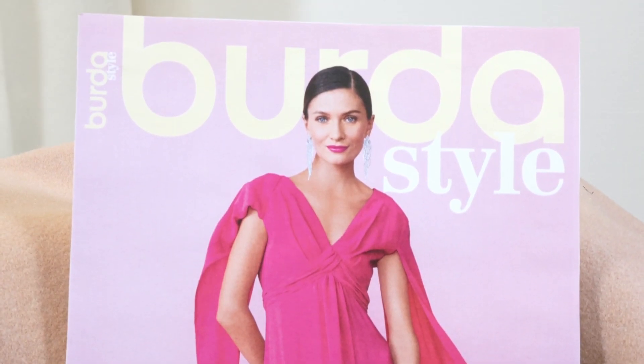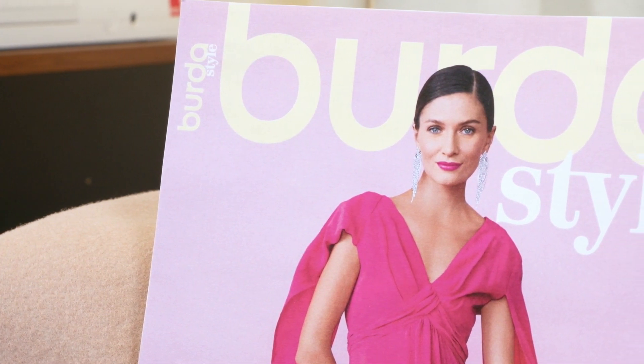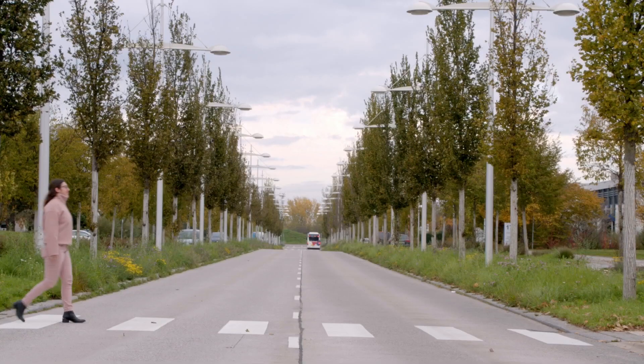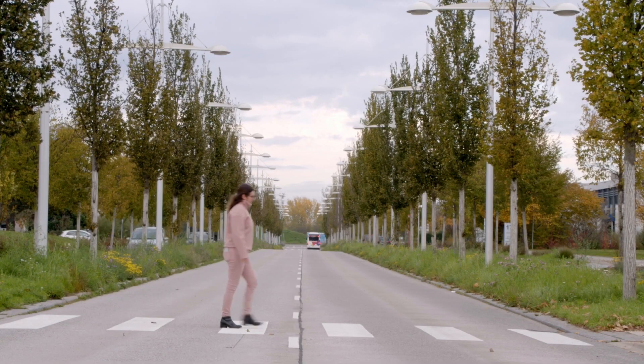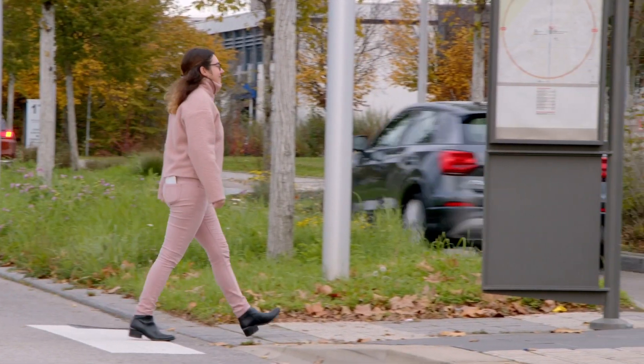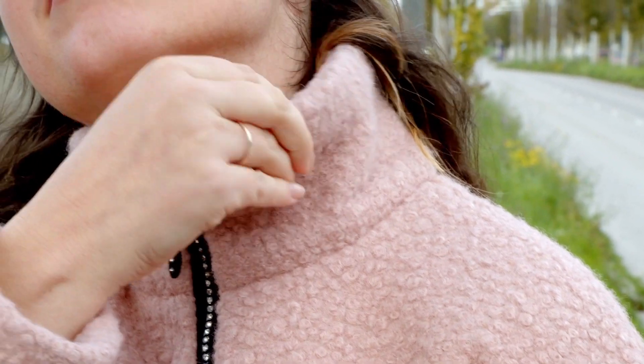Hello everyone! Thank you for joining us for a new Berta Style video. Today we will be presenting the model 102 from the January 2023 issue of Berta Style. Together we will make this casual straight cut jacket that features a zipper, dropped shoulders, and a standing collar to keep your neck nice and warm.